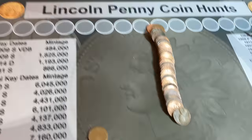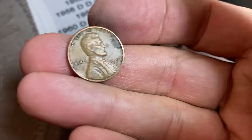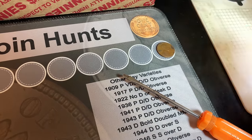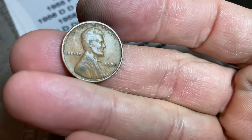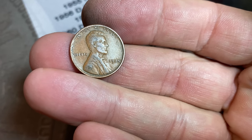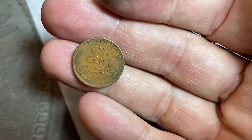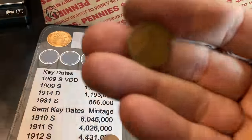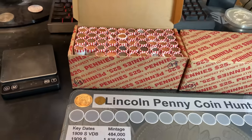We're on roll number two, and our first wheat cent of the hunt is a last-year wheat cent — a 1958 Denver. Nice way to kick us off. Same roll, and we have an earlier wheat cent — a 1935. We didn't get any wheat cents prior to 1940 last hunt, so to be in roll number two and already have two, with one prior to 1940, we'll definitely take that. Could be a good box.